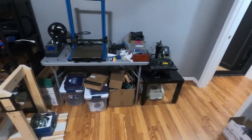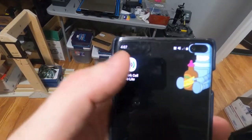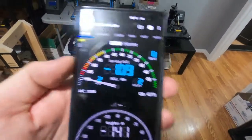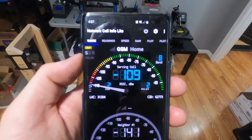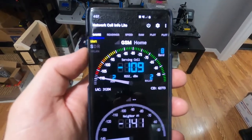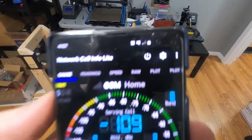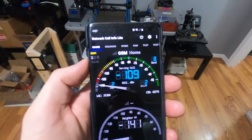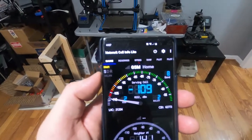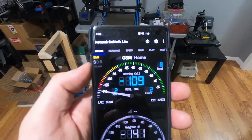I'm sitting here in the room where I want to have service. I'm going to use this app called Network Cell Info Light. You can see it's really weak and it says GSM Band 8 — so this is definitely not working at the moment. I have one bar. Either I have the antenna too close to the booster or the antenna is not faced towards a good tower. Let me go adjust some things and I'll be back.